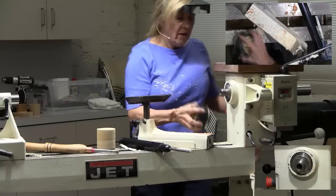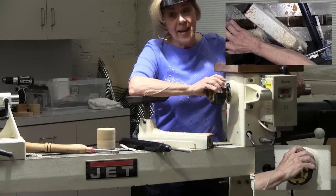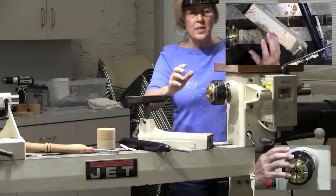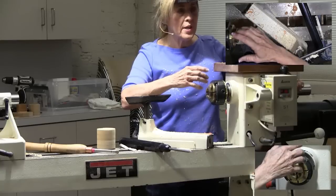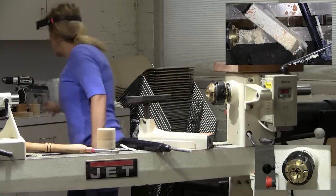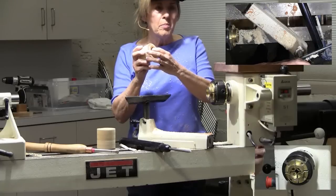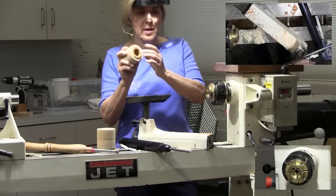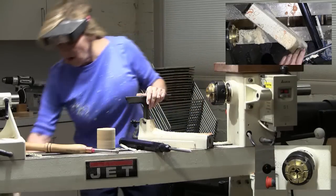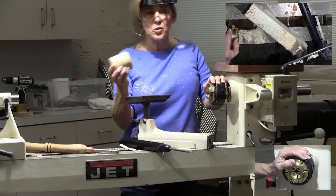For threading a chuck, you don't want to use end grain. The directions tell you not to use end grain. You can use end grain - it's not advised. It's harder to do, harder to get those threads in there, plus it tears out more. In fact, this chuck here was done end grain. I threaded it, it kind of chewed it up - it works, but you have to really soak it with CA glue, dry it, and then re-thread it. Today we're just going to use a piece of MDF because it makes beautiful threads and it's real easy to do.